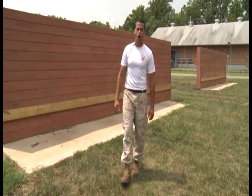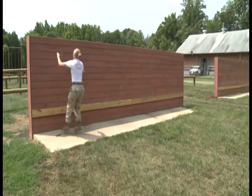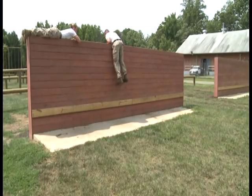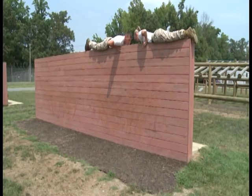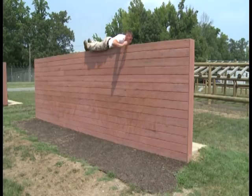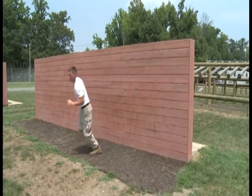The next obstacle is the six foot wall. The primary method is all upper body — grab the top of the wall and use all upper body to get to the top. The alternate method: come up to the six foot wall, grab the top, and use your lower body to shimmy your legs up to the top. For the dismount, the primary method is to push up and out. The alternate method: place both hands on the opposite side of the wall, let your body completely hang down, chin high to the sky, let go, and continue on.